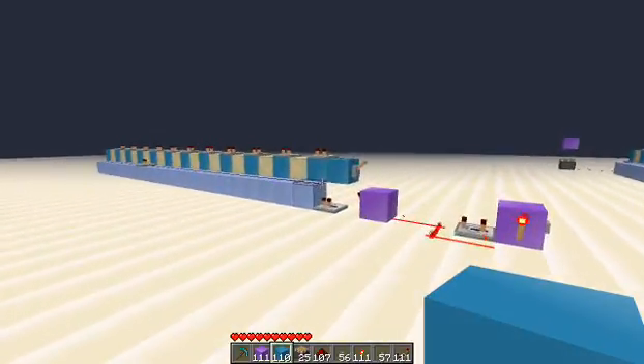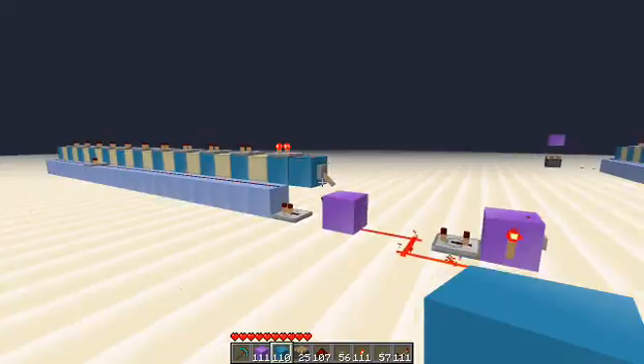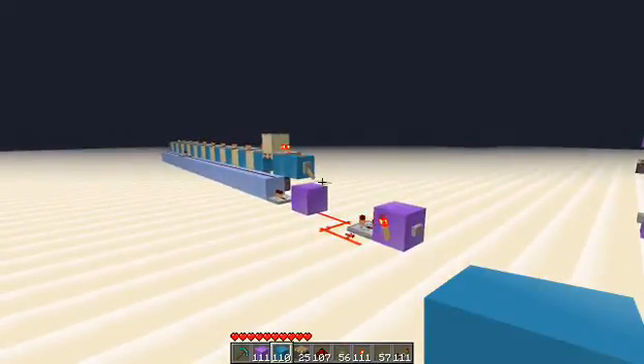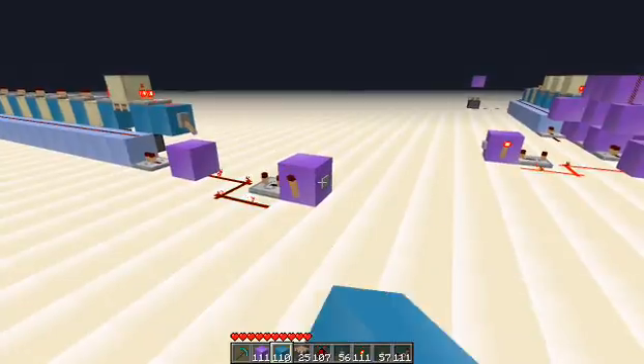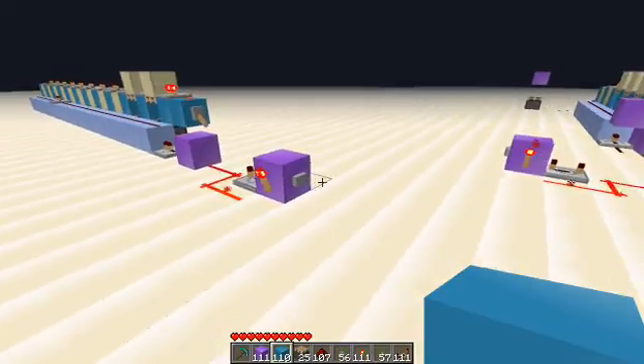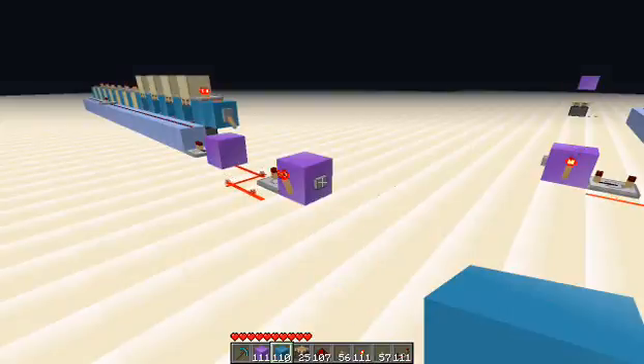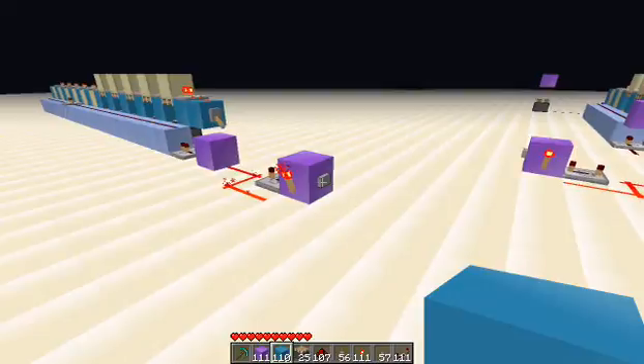Alright, that is Piston Counter 2.0! One last thing I wanted to show is that you can continue — each piston adds one to your count, and you can go up to seven.